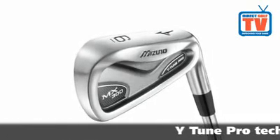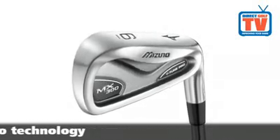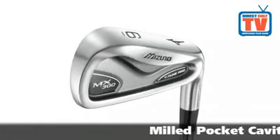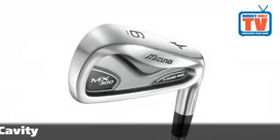Y-Tune Pro technology enhances feel and flight control for the mid to low handicap golfer. The milled pocket cavity in the 3-7 irons moves 12 grams of weight low and deep to provide a higher launch and penetrating flight.